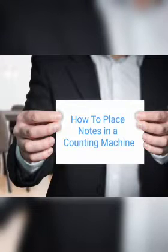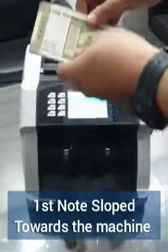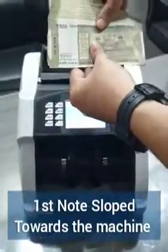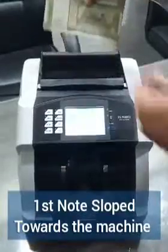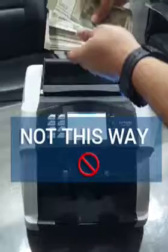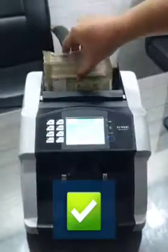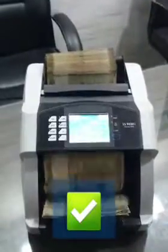Welcome to the demonstration of how currency notes are supposed to be placed in a currency counting machine. Always make sure that the first note is sloped towards the machine and not the last note. Always arrange the notes properly before inserting them into the currency counting machine.